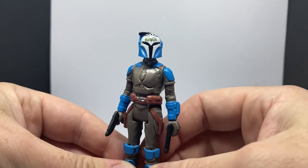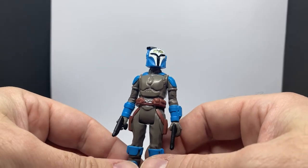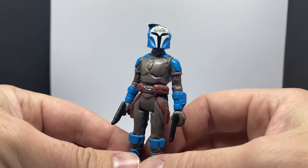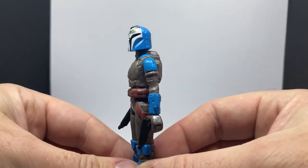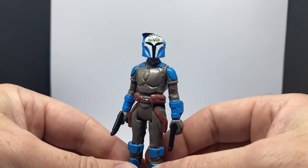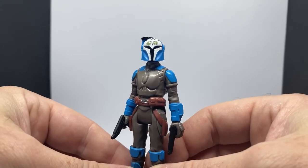So here's Bo-Katan — hope you've enjoyed this review. Got one more coming up, and then I'll hopefully get the other two during the week, if not next week. Stay tuned because I will finish up the wave — Mandalorian Season 2 Wave 2 of the Retro Collection. Thank you very much for watching. Till the next video, may the Force be with you always.